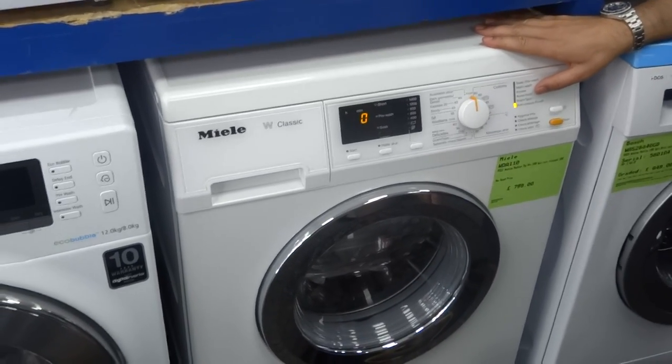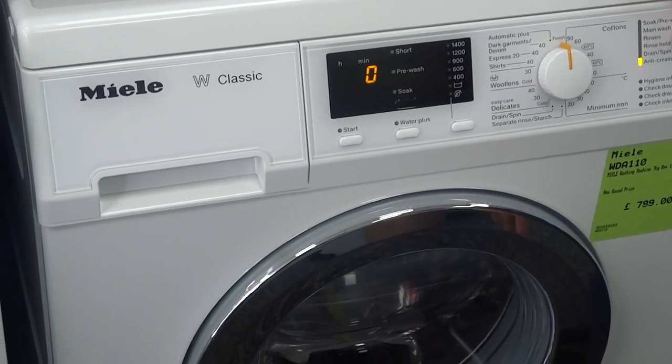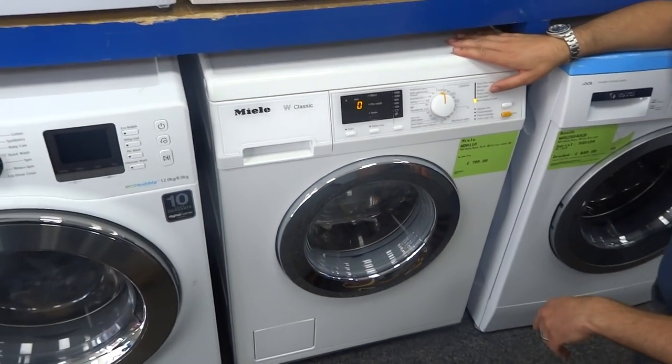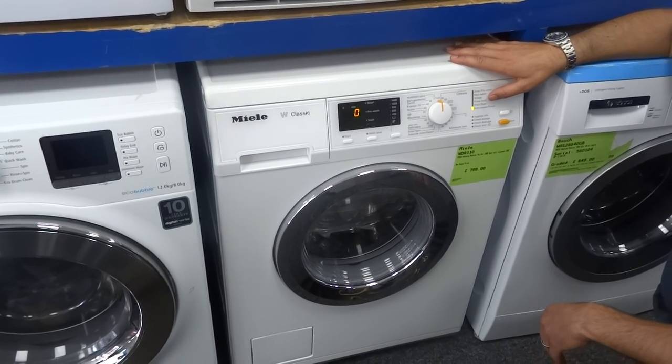Welcome to the RiceSip Appliances and Buyers and Sellers YouTube channel. This is the new Miele WDA 110 washing machine — the second in the WDA range, which is their new entry-level product replacing the W3164 and W3370.